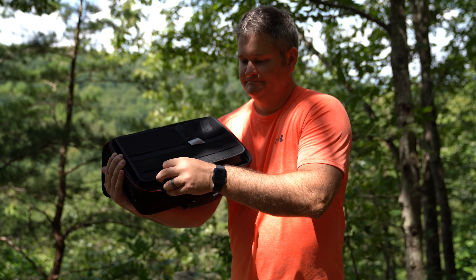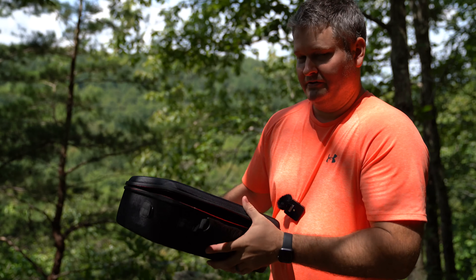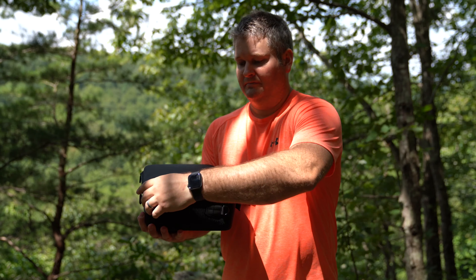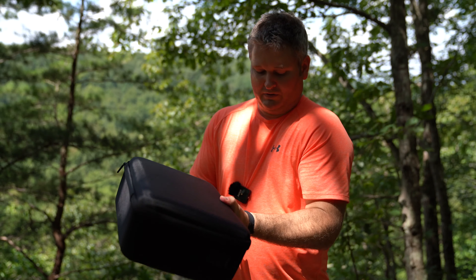If you're getting the Mavic 2 — whether it's the Pro or the Zoom — and the smart controller, also check out this case. I've got it all linked within this video's description. Thanks in advance for shopping my links. Be sure to subscribe to my channel if you haven't already — it's youtube.com/iricksguy. Ring that bell to be notified whenever I post another video and check out all my other drone videos. I've got a few thousand now and thousands more coming soon.